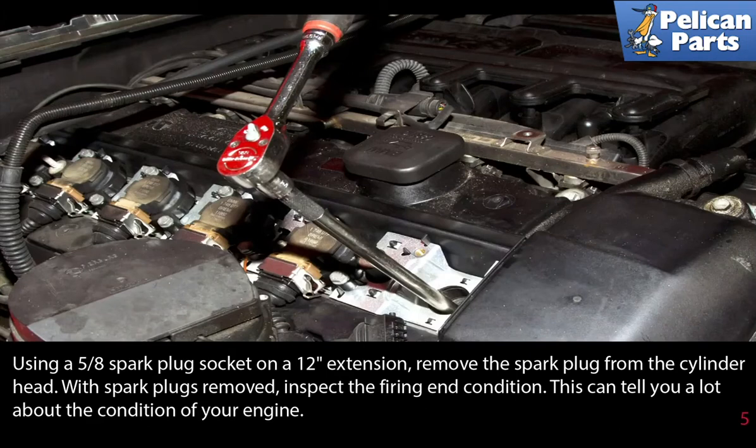Using a 5.8 spark plug socket on a 12 inch extension, remove the spark plug from the cylinder head. With the spark plugs removed, inspect the firing end condition — you can tell a lot about the condition of your engine from your spark plug.